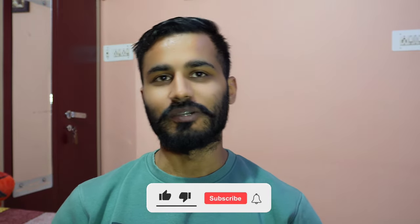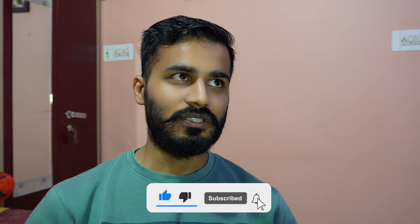Hey guys, welcome back to my YouTube channel. This is Dikshit Soni and you are watching The Incomplete Diary. Today's vlog is about bike modifications. I am using the Meteor 350 and today I have ordered a tail tidy. I have seen this online and bought it from Amazon for 680 rupees. I will put the purchase link in the description, and today I will install it on my bike and show you how it looks without a backrest.